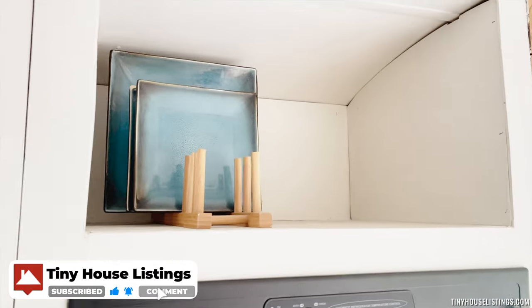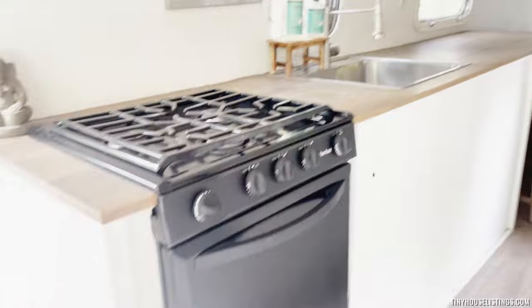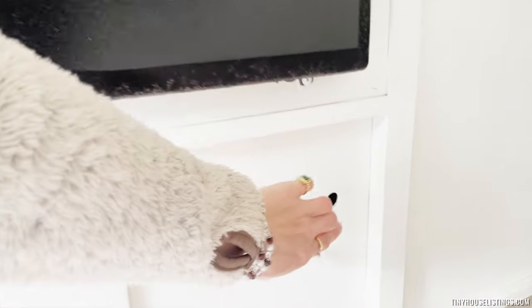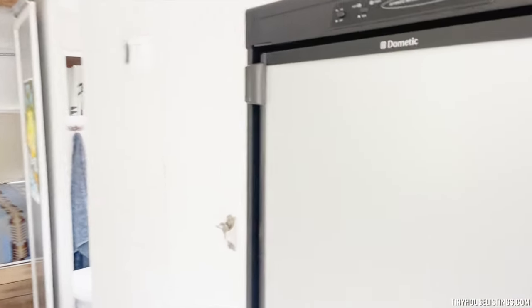There's some storage above the fridge, and also below I use that for a pantry. Also below the stove there is more storage with beautiful boxes that I found that fit really well. We have a beautiful pantry and I also found a sliding cart that works really well for the space.